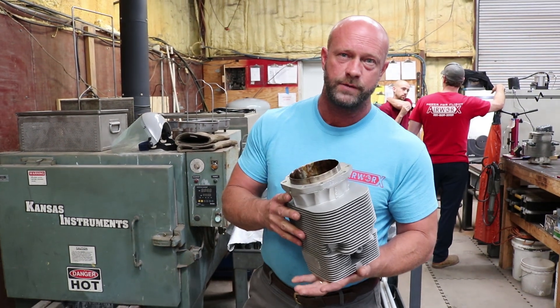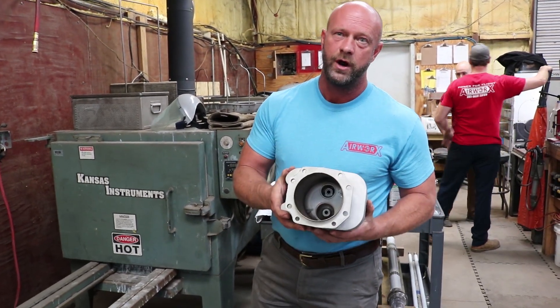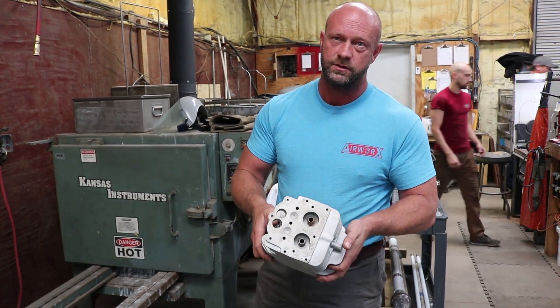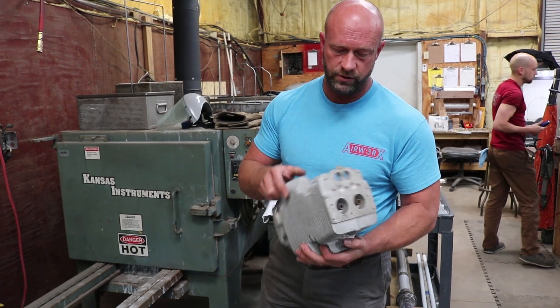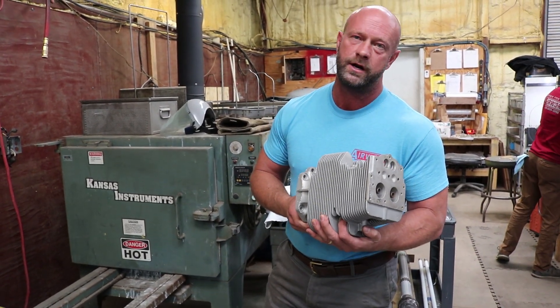The cylinders go into the oven again at 635 degrees. They get brand new liners installed, brand new guides installed. Everything's an interference fit, done at 635 degrees. We bring them out and let them cool to room temperature where they're ready to be machined.